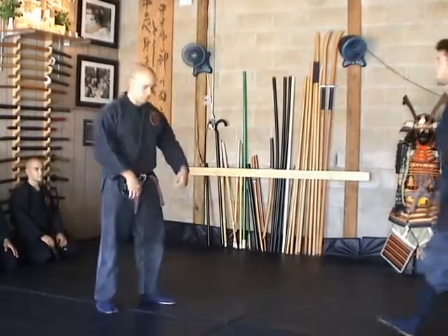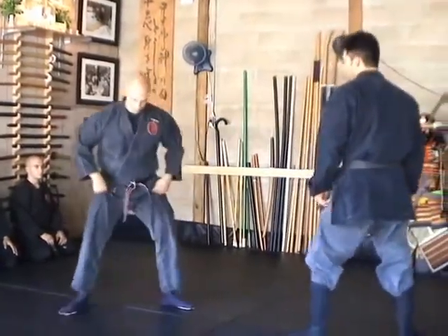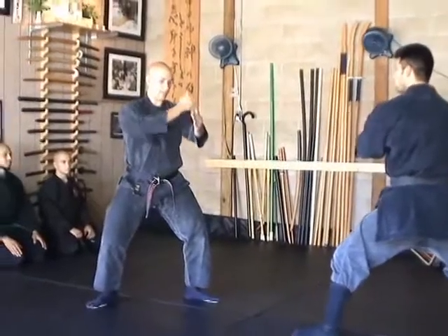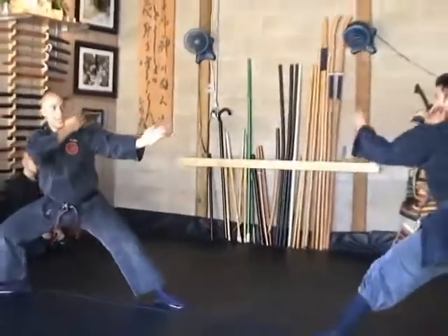Looking at Ichimonji no Waza, I'd like to go over some of the key points. Both people first start off in Jokuru Ichimonji no Kamai. In that stance, you want to take a 50-50 stance. Your arm is at a 45-degree angle, your back hand is on top of your elbow, and your thumb is up. What this is doing is creating distance.